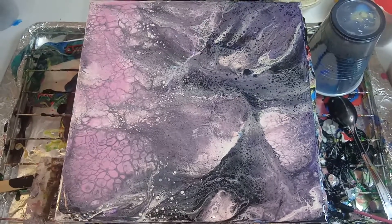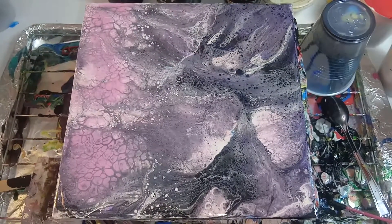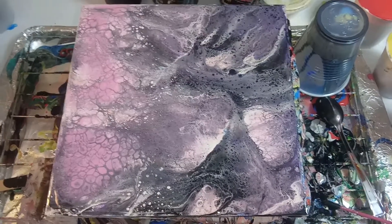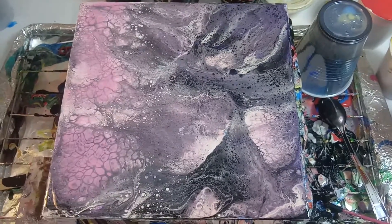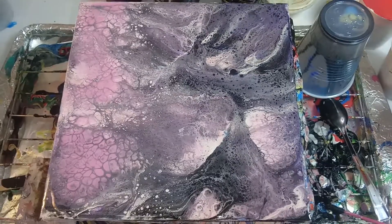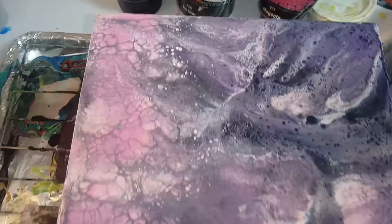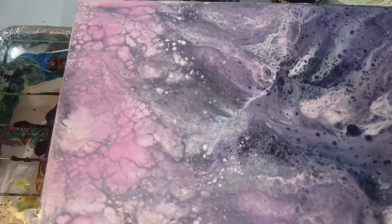I did a little bit more work to this painting. I wasn't happy with it, so I decided to add some magenta to it, and I did a couple more swipes in right, left, up, down, north, and south, and the end result actually turned out pretty nice. So you tell me what you think. Here is the end results.